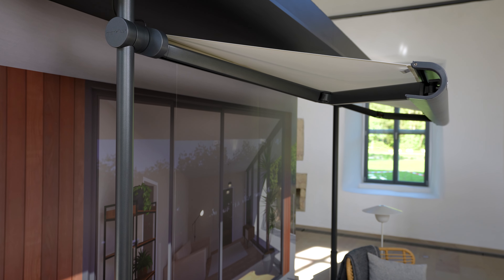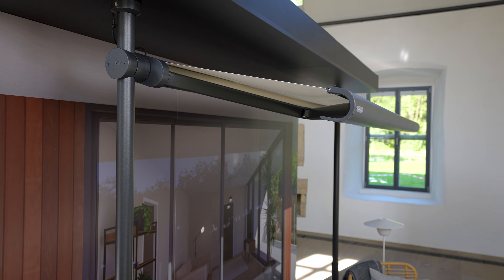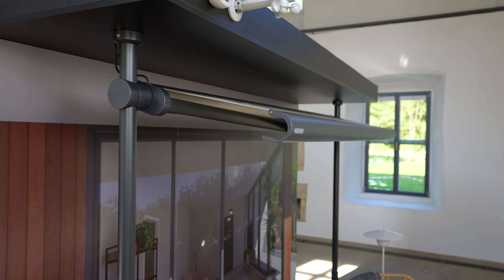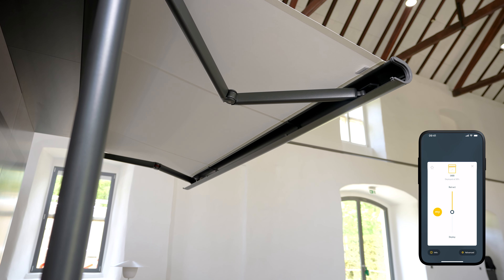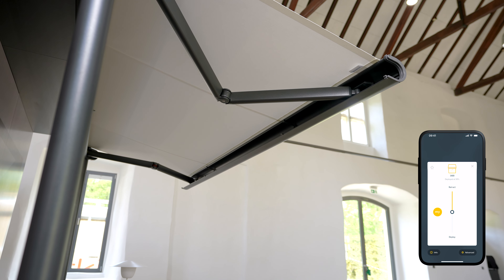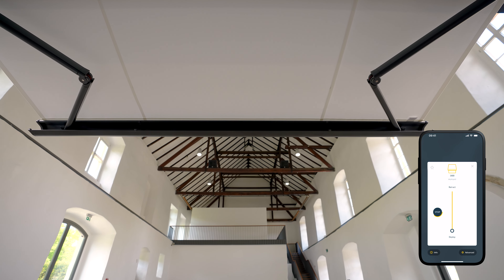If the weather changes, the Markilux 900 can be automatically retracted or extended using radio control technology. Smart home integration offers even more control — even when you are not at home, you can control all the awning functions via a smartphone or tablet.